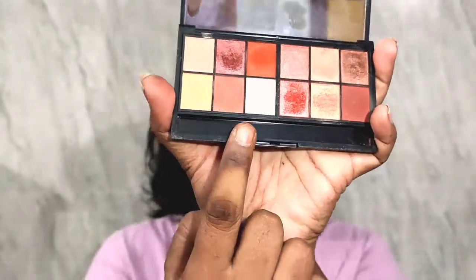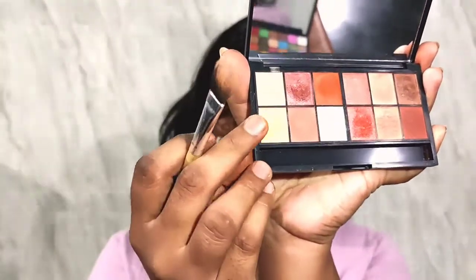I'm using Nykaa's Just Wink It eyeshadow palette in Peach Sorbet. I'm going to take a nice white shade and apply it all over my lid, and then just to give a light crease definition, I'm going to take an orange shade and apply it in my crease.